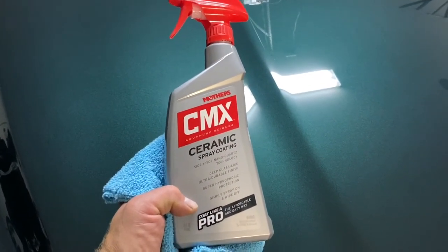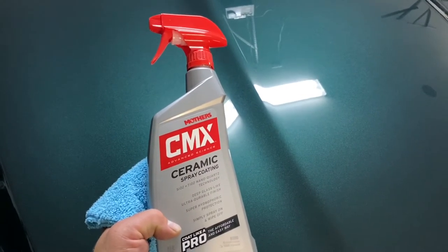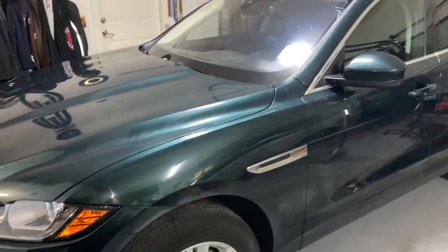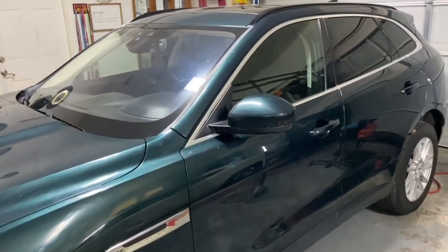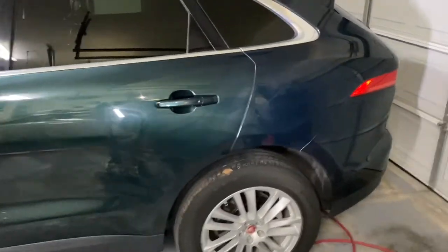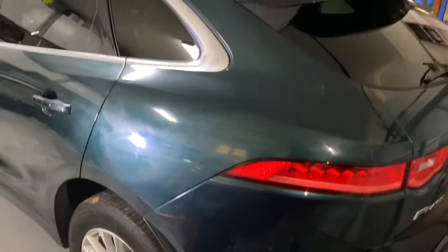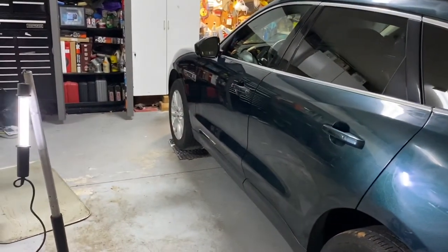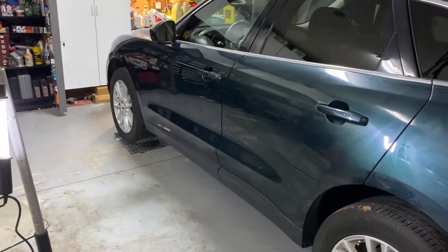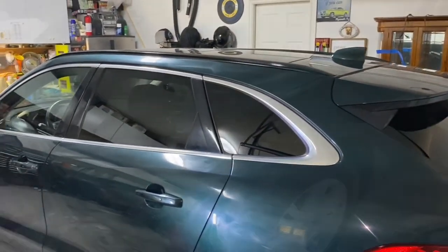Now it's time to do the ceramic spray — put it on, let it sit for a few minutes, then wipe it off. It says you want to let it sit for a few minutes to adhere, so I'm going to do all I can to make this stuff perform its best. I applied it and it took about 20 minutes. I'm going to give it 20 minutes, get something to eat, come back, and clear it off. You can see the haze — I made sure it had haze all over. One thing I recommend is having a side light in the garage so you can see where the product is.